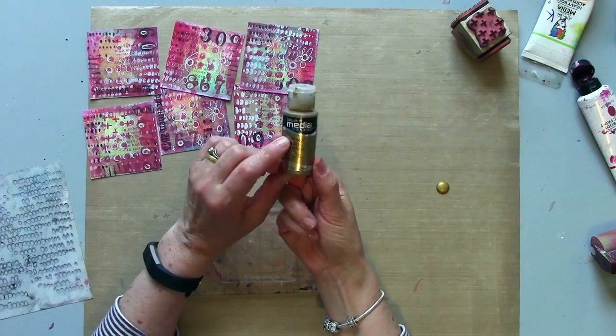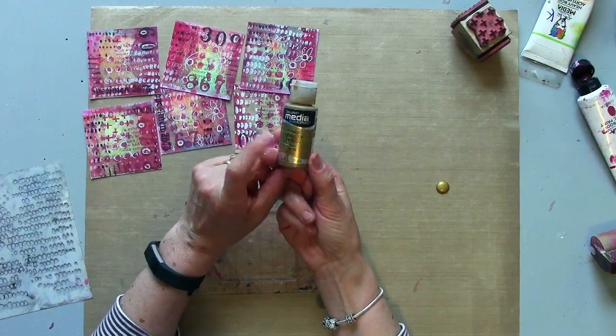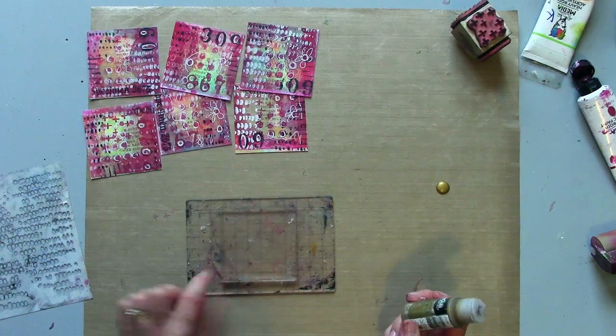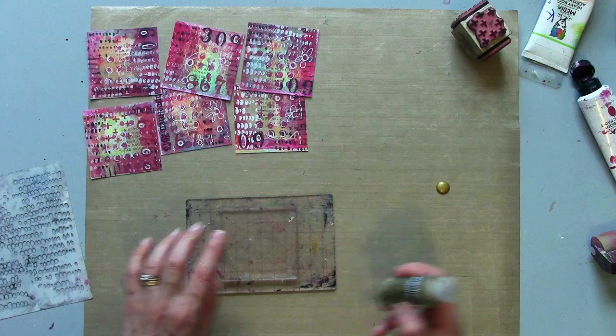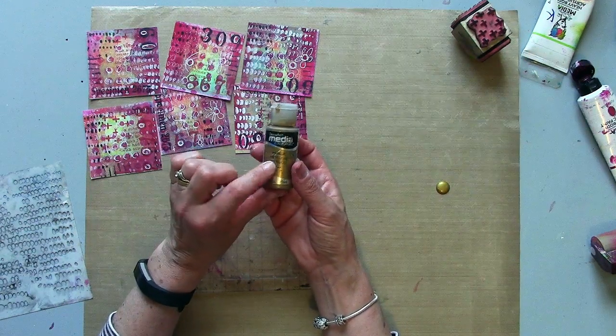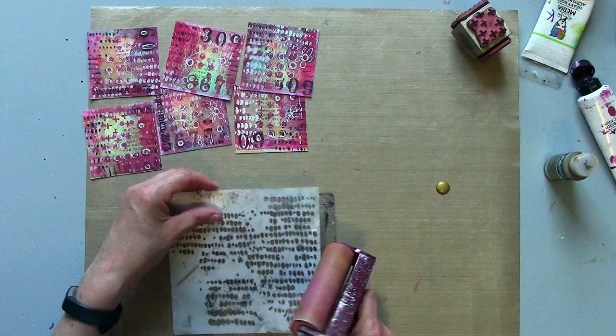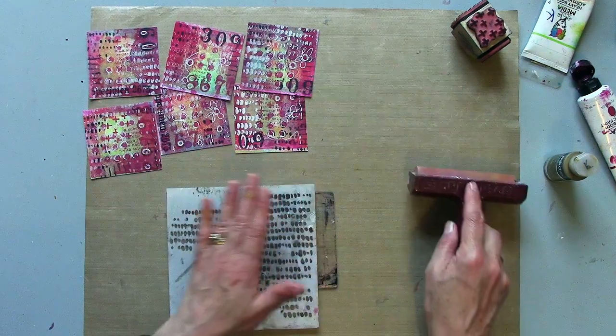I do like a bit of metallic gold as a top layer. I've got my petite square back mounted onto acetate. This is a DecoArt Media metallic gold and I'm going to use my corncob stencil again.